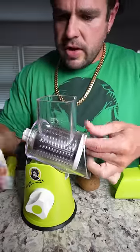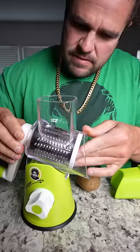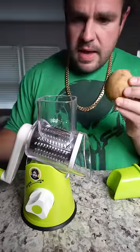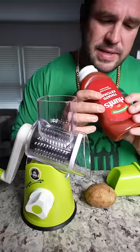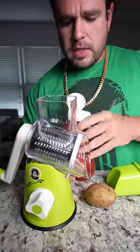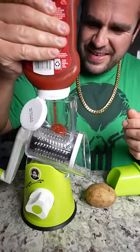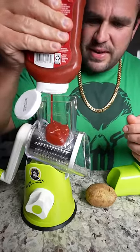We put this back into the grinder. We connect it with the little latchy thingy. Now, we take a potato and we take some Hunt's Ketchup. We take the ketchup. We go squirt, squirt, squirt, squirt, squirt. We squirt the ketchup.